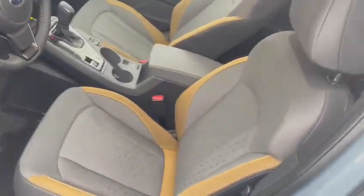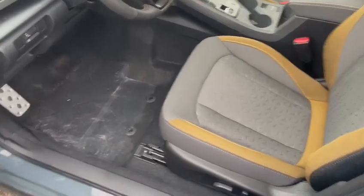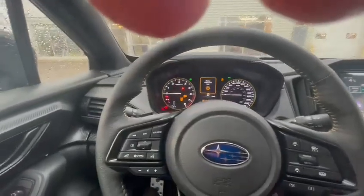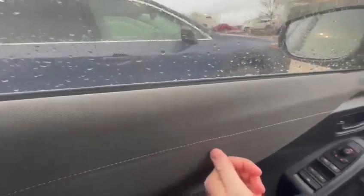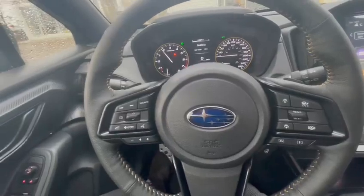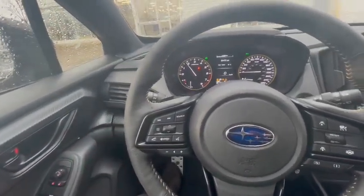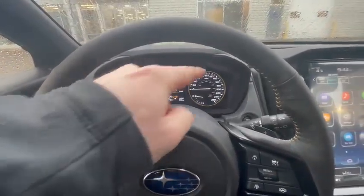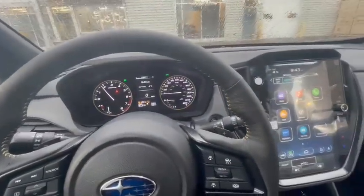Coming to the interior, we have the nice golden trim around the seats. I'm going to start the engine up for that boxer growl. You get this golden-ish trim along the side as well as along the steering wheel, which will be heated on the Onyx package. Full Bluetooth controls. Up top you'll have the yellow gauge cluster — a nice accenting trim to complement the gold.